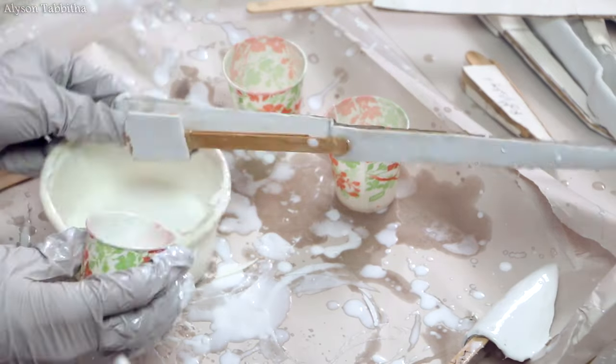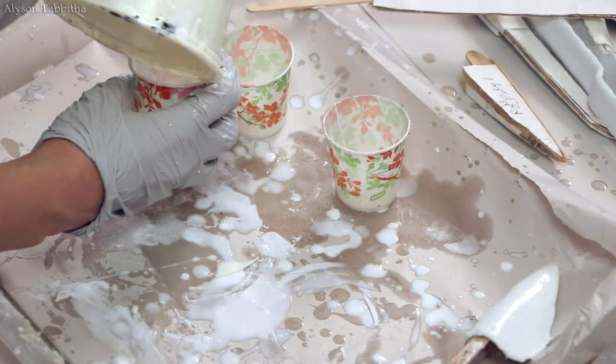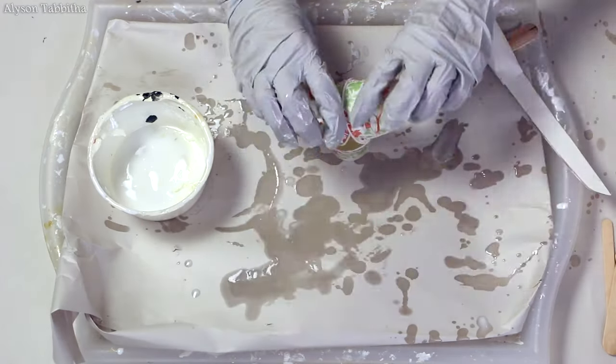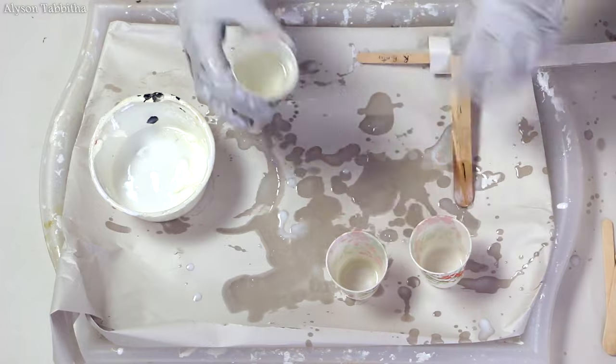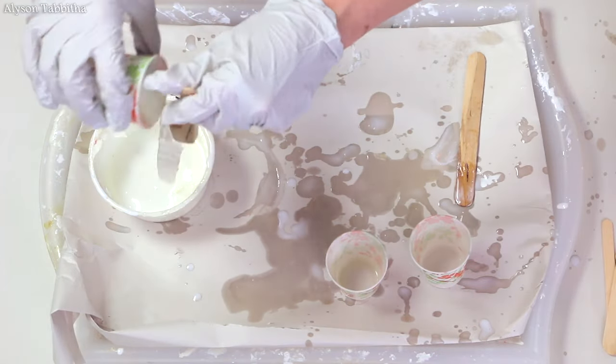I'm sure there are plenty of other things you can use to smooth rough edges, such as wood glue, filler putty, Mod Podge, or anything else you can think of. I just used what I already had available and also wanted a more plastic-like coating for durability. It ended up working out really well. And who knows, maybe someone will find this technique useful for another project.